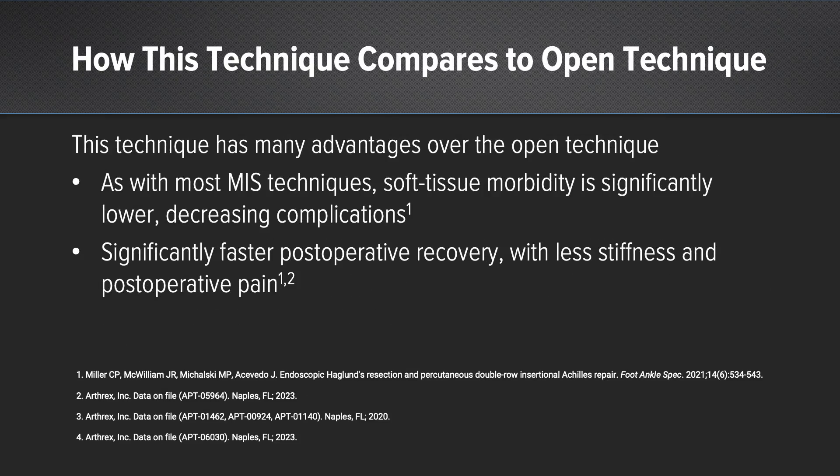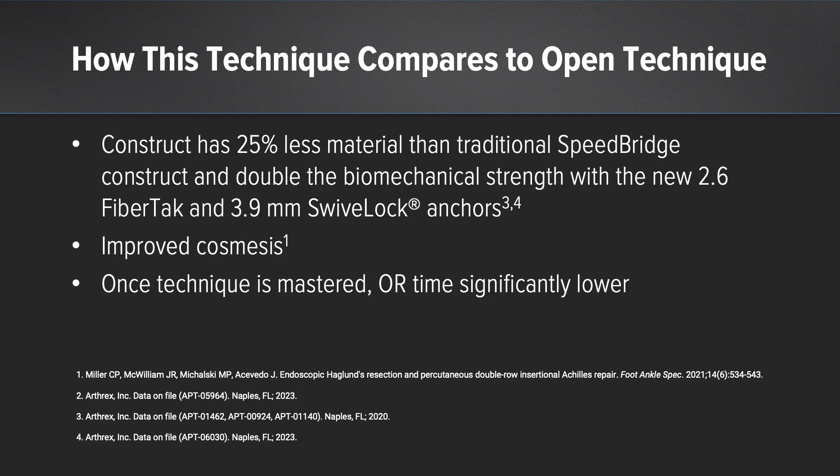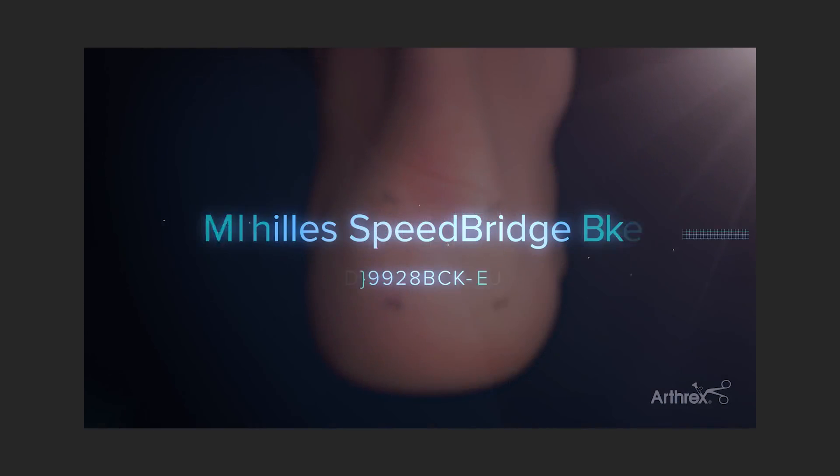What's the value of this technique and the difference between this and an open procedure? This technique has many advantages. Like with most MIS techniques, the morbidity of the soft tissues is significantly decreased, and thus you don't have to worry about all the complications we usually worry about. Postoperatively, the recovery is significantly faster — less stiffness, less post-operative pain — mainly due to 25% less material on the back of the calcaneus with the new 2.6 knotless fiber tack and 3.9 swivel lock anchors. We're going to get improved cosmesis, and once you master this technique, the operative time is significantly decreased — this takes me under 30 minutes now. This has truly been a game changer for my practice and my patients. Thank you very much.